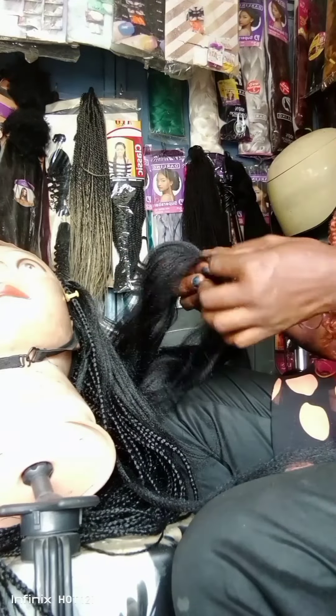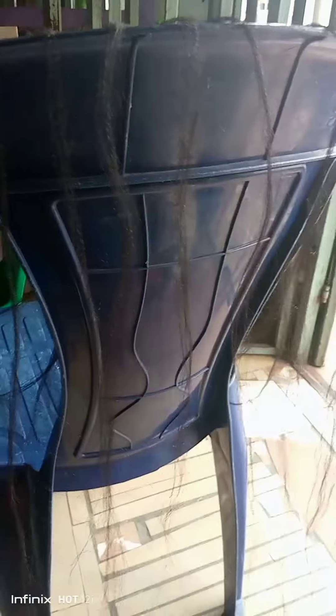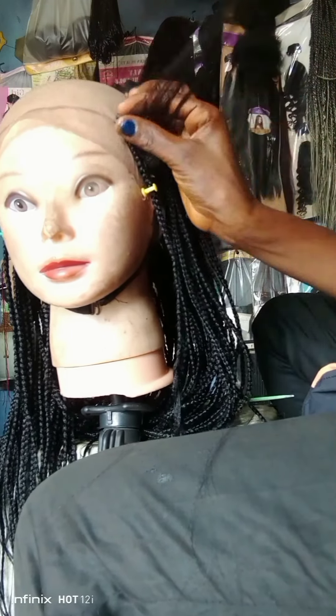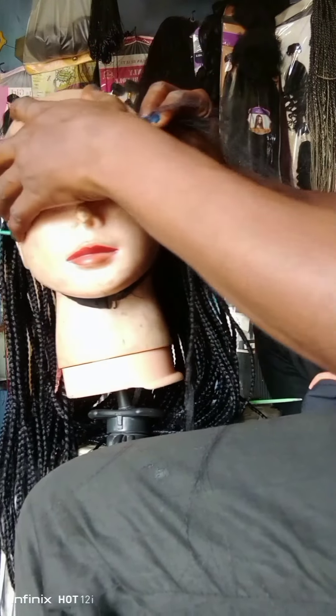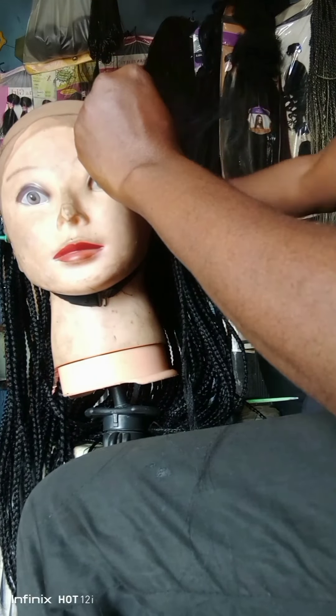The only thing you need to do is to look for a comfortable place where you can arrange it. Now is the time for the cornrow, and the type I'm making is a feeding cornrow. I'm going to start braiding with a small quantity of hair first, then increase the volume of the hair as I go.